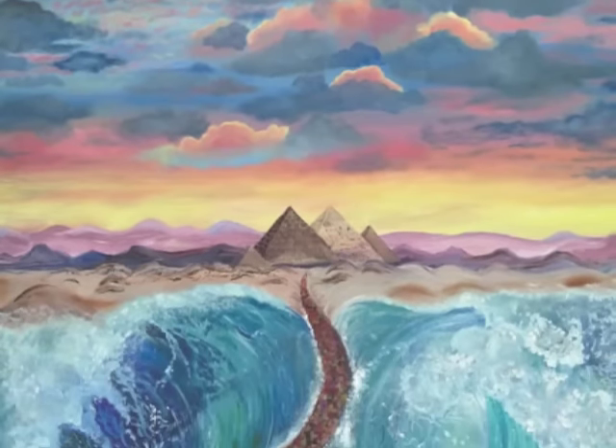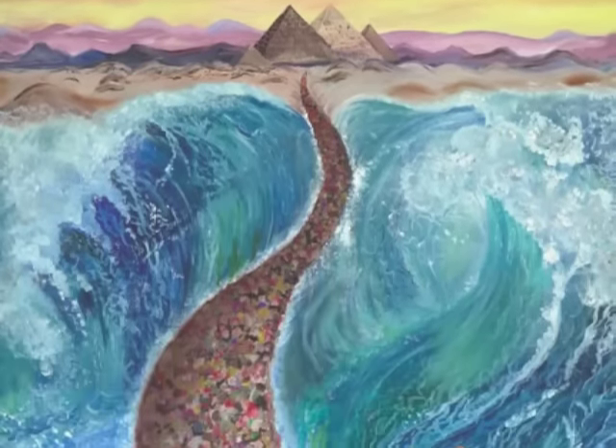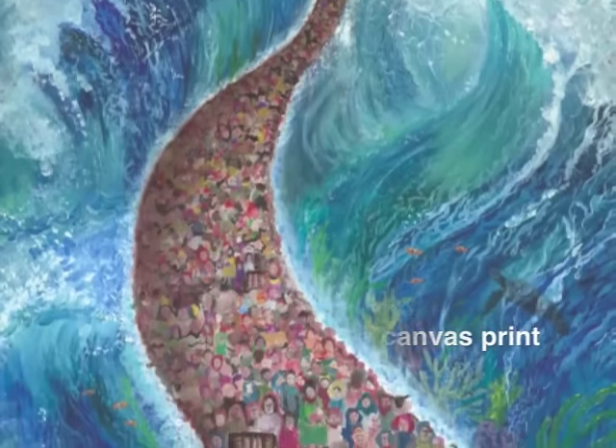And no need to restrict yourself to the Seder — these runners can be used throughout the year. If you prefer, you can also purchase a full-sized canvas print for your wall.